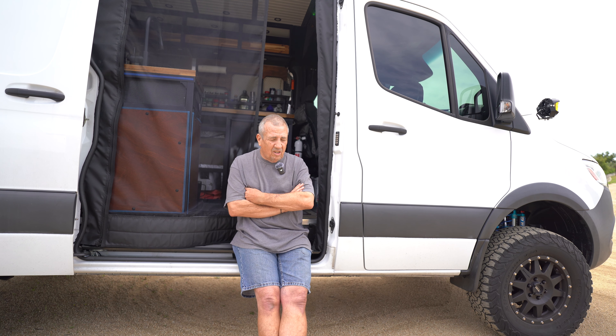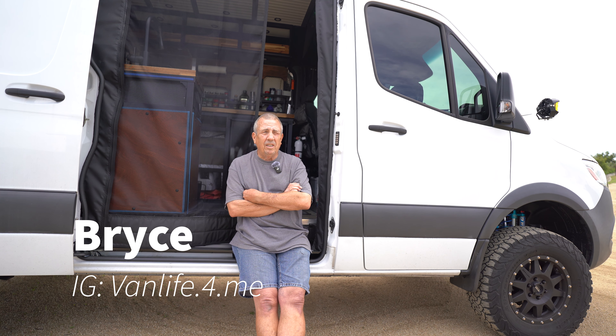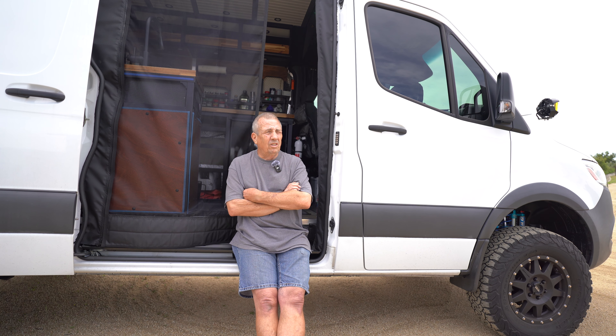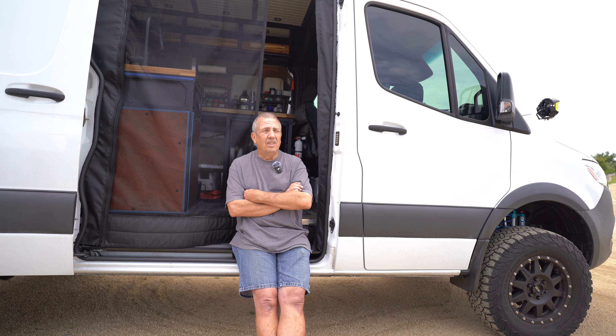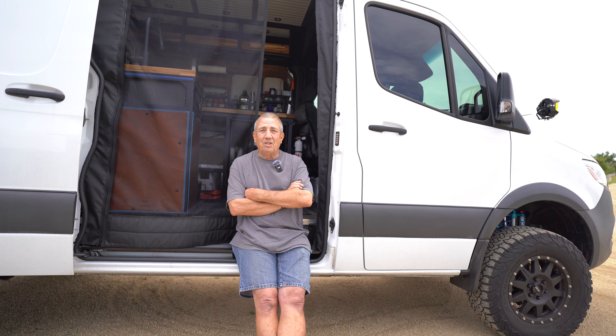I'm very pleased with these. I'm on Instagram — it's 'Van Life for Me.' I'm also on the Sprinter Source forum as BRY OSB. I'm only here a little bit longer in Southern California — I'm getting ready to take off. If you want to come by, see the van, and ask questions, I'll be at the Adventure Van Expo camping over the weekend. I'll also be at Overland Expo West in Flagstaff on my way to Montana. Stop by, say hi, ask questions, and check it out.